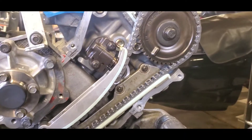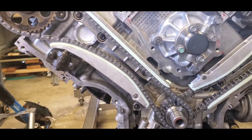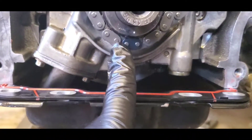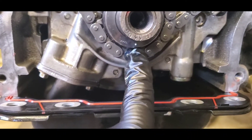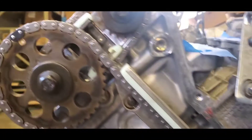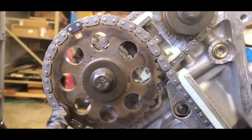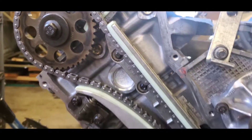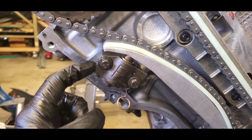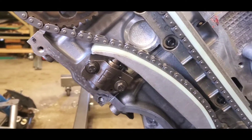Once you've done the left-hand side, go ahead and do the right-hand side — it's a mirror image, basically the same process. Put your chain on: one colored link goes right on the timing mark on the crank sprocket, feed the chain in to the other timing mark on the right-hand main gear sprocket. When done, put your right chain tensioner on, torque it down, and pull your pin.